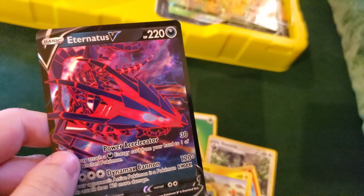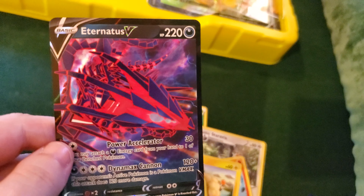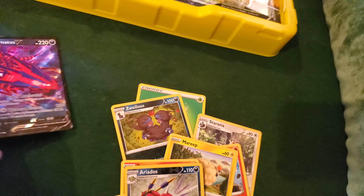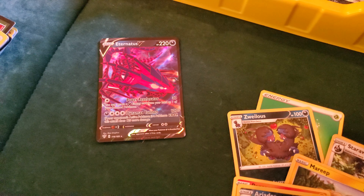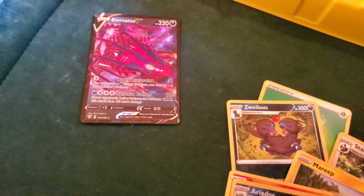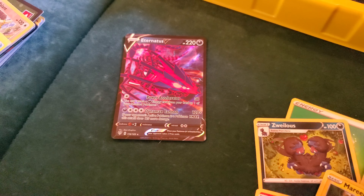We did get that last pack magic, it seems, with this. Looks really cool. Eternatus is not my favourite of the legendary Pokémon, but the card there looks really cool. So yeah, got some good cards out of that. Now to go through my favourite cards out of all of these.